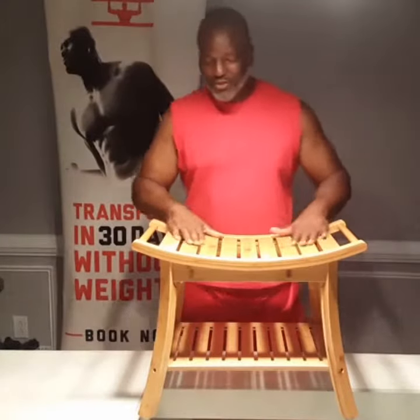Hi, I'm Jody the Super Trainer. Today we're doing a review on this nice little bamboo shower stool.